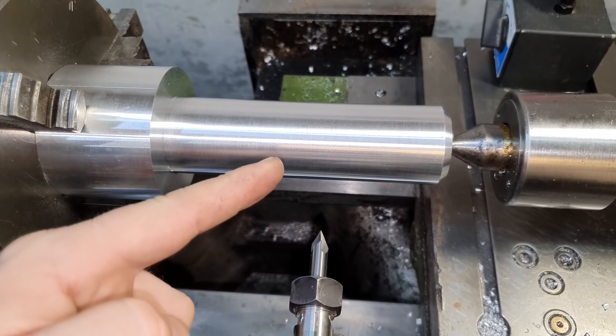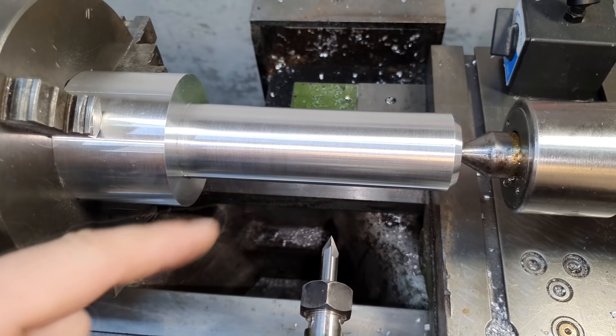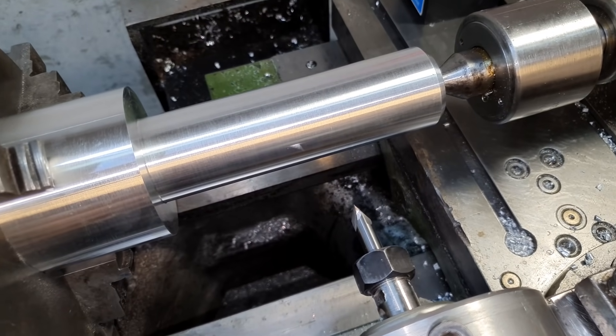One of my subscribers suggested trying to cut a bidirectional thread — so that the bolt has both left-hand and right-hand threads simultaneously. This idea won't leave my head, so let's try to make it happen.